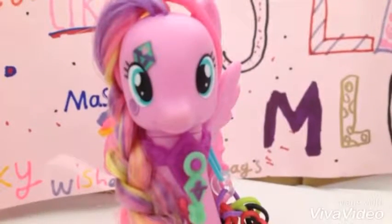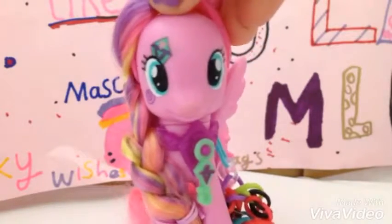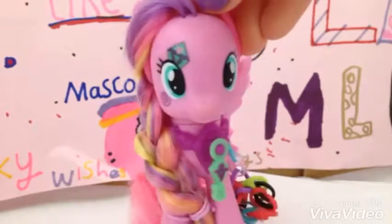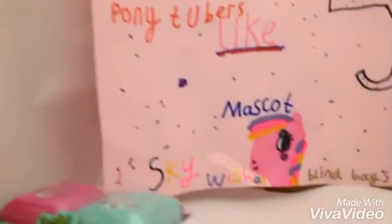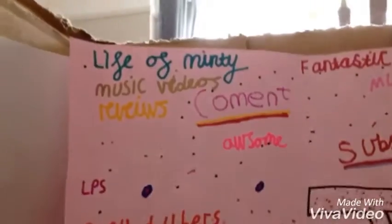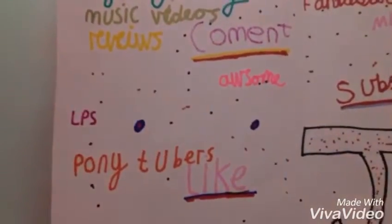Hey guys, it's Scarishes here and today we are going to be doing a review on some toys. To start off this video I would like to thank Flower Wishes for giving me this really nice new background for my videos. It says 'Scarishes blind bags, mascots' and it's really nice — reviews, LPS, comment, awesome, and all different kinds of things to describe my channel.